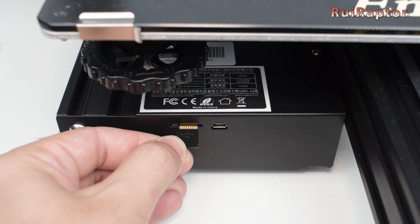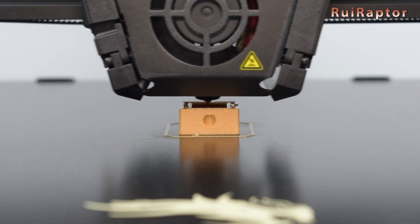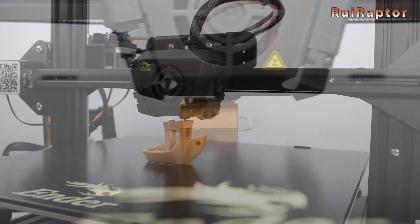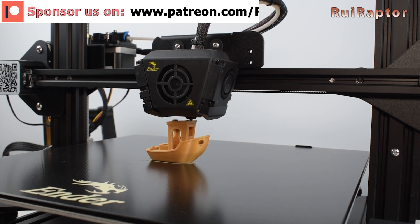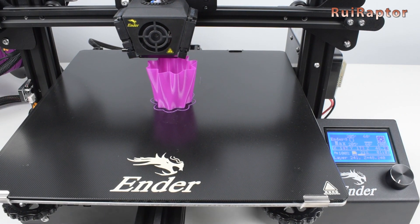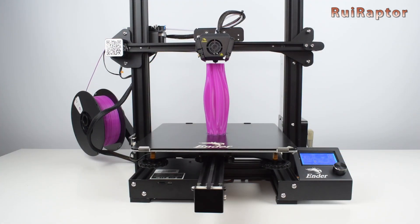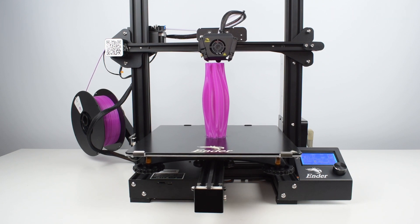You are now ready to test the printer and run your first test print. Don't forget to calibrate the extruder and flow or multiplier to dial in your machine and slicer profile. We will soon publish the detailed review of this printer with all the pros and cons, so don't miss it. And that's it you guys. Hope you liked the video, and if yes, don't forget to give it a like. We will see you guys next time. Bye!